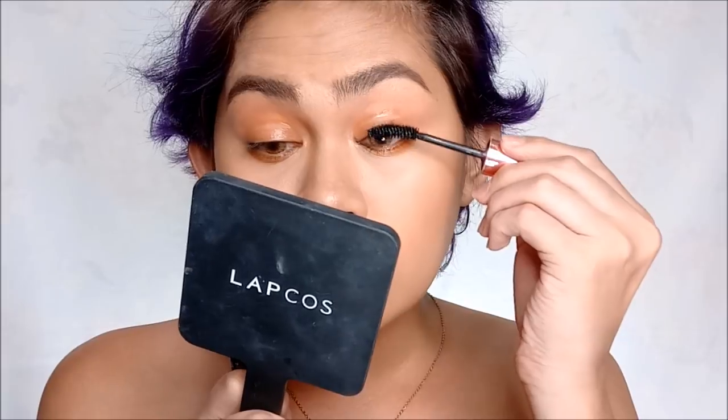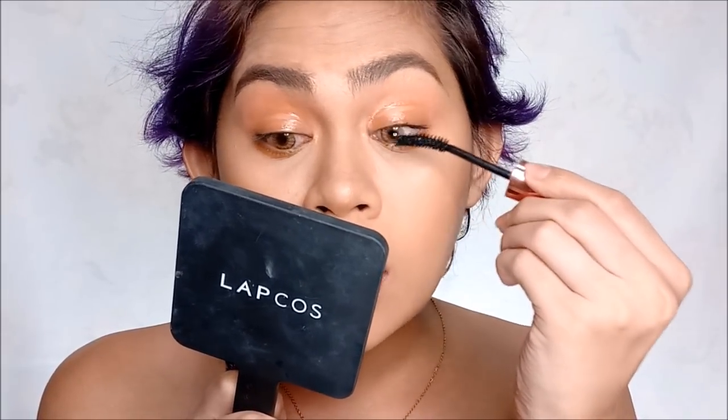It's time for mascara. I'm using my favorite, the Maybelline Hyper Curl Mascara. I'm not going to curl my lashes first — going straight to mascara because I want to look more natural.